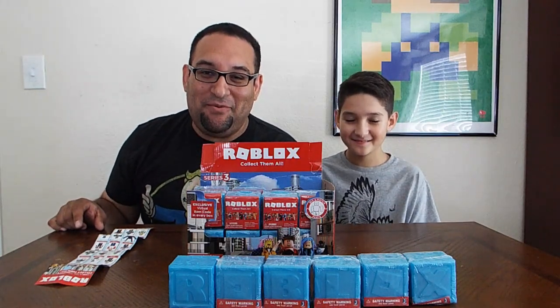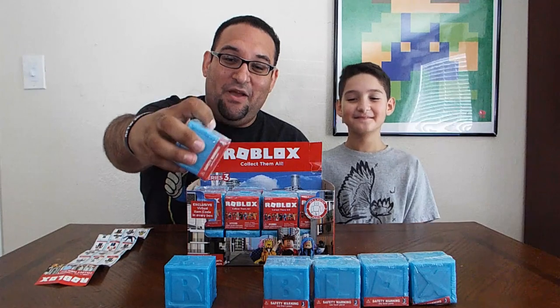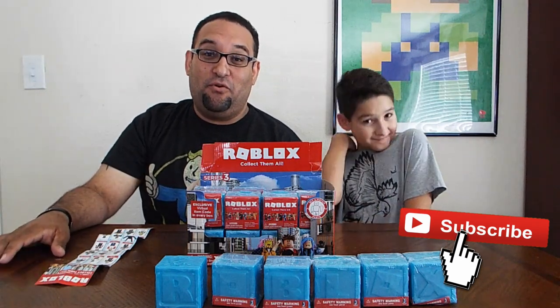What's up fixers, welcome back! We are here again with another Roblox unboxing video. Today we're going to be opening up the Series 3 Roblox toys. We've already opened up Series 1, the Series 1 gold ones, and Series 2, so if you haven't checked those out, make sure you look down in the description for those videos — they're really cool.